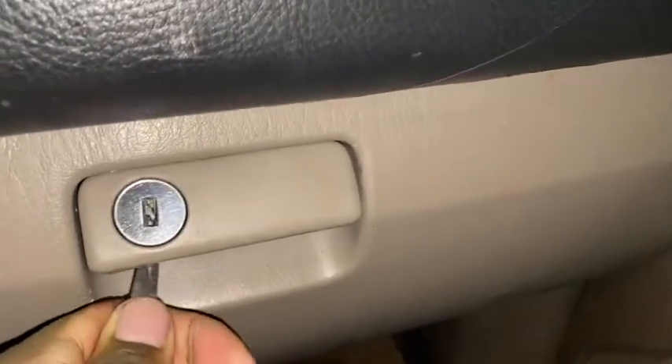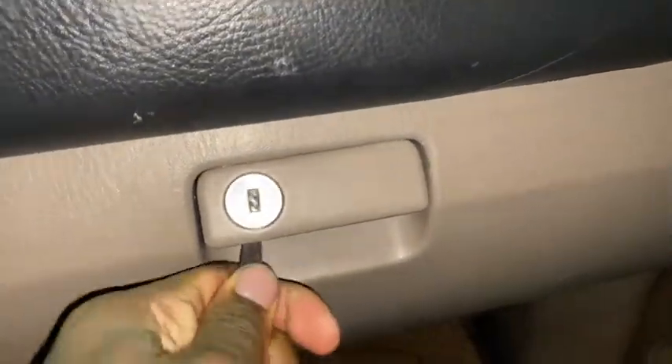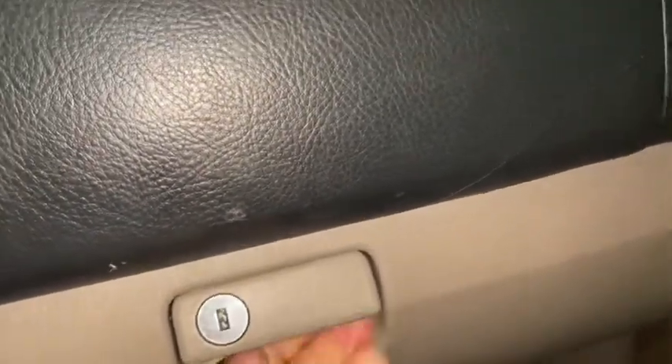I want you guys to see. You want to stick the tweezers under this area and fiddle around — there's like a thing in there that once you hit it, it's going to fall down. Like I said, it's hard to do, especially with one hand.